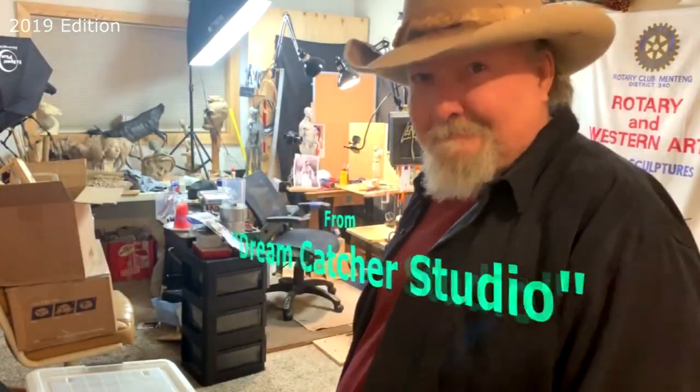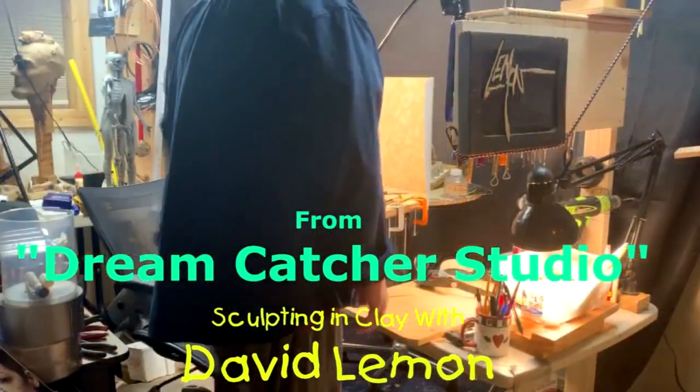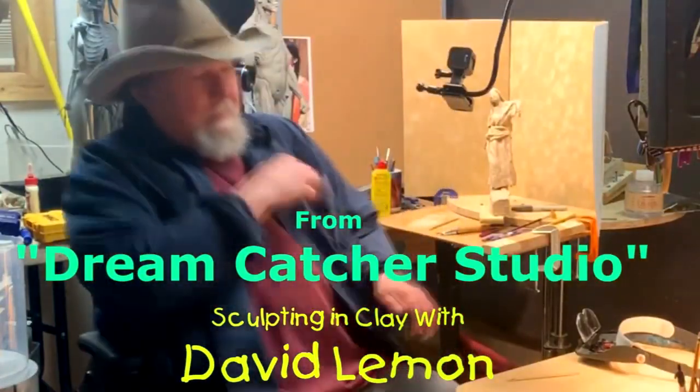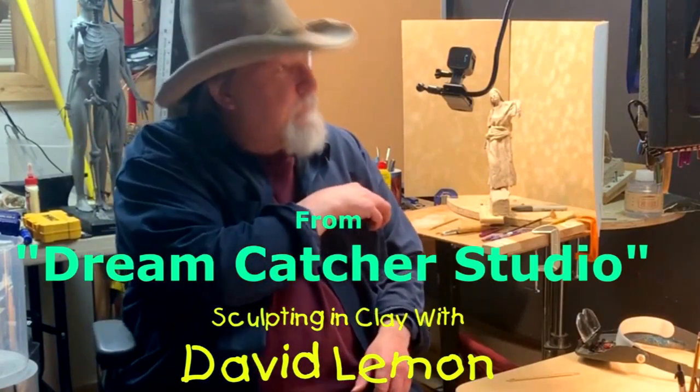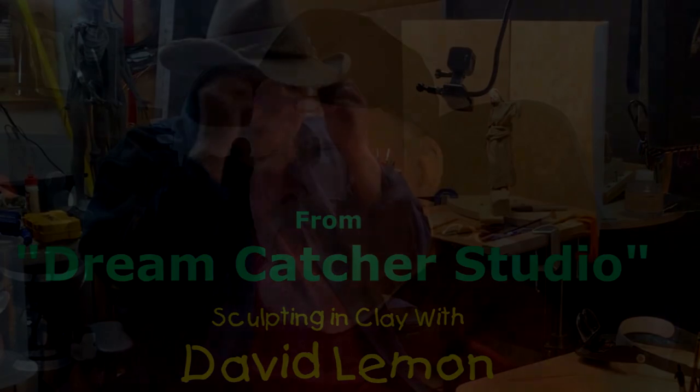Time to play with some clay. Well, hello. This is a review of this particular instructional video that I've posted here. I hope you'll enjoy it.